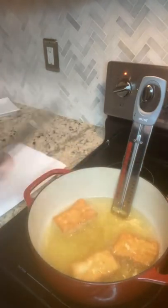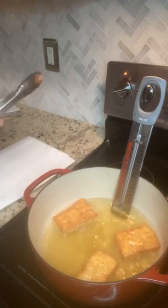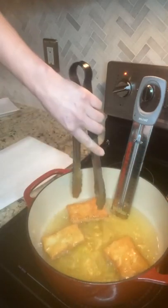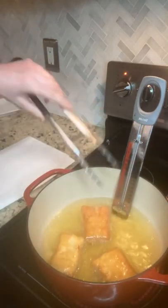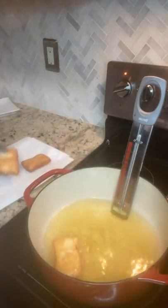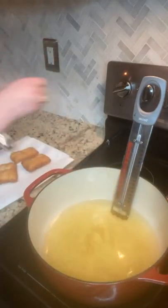Next to me I have a paper towel lined plate that I'm going to be placing my beignets on. This paper towel is going to help soak up any of that extra grease, so it doesn't end up on our presentation platter. They are just about ready to go — they look so good. I'm going to go ahead and pop them onto my paper towel lined plate and let any of that excess oil drip off.